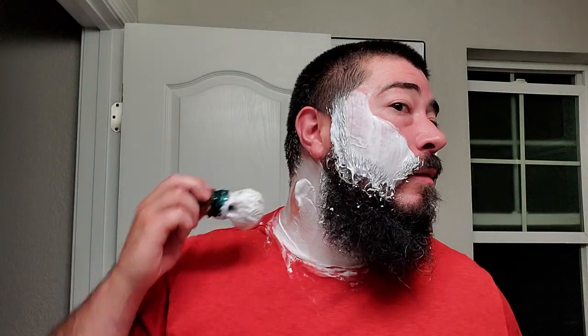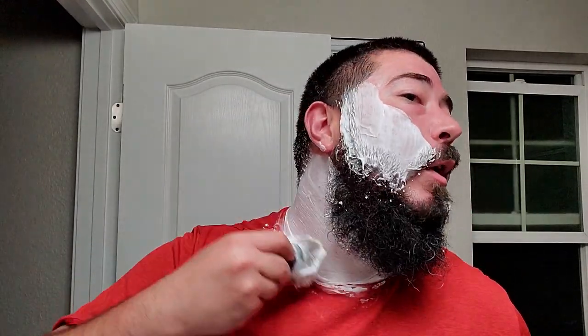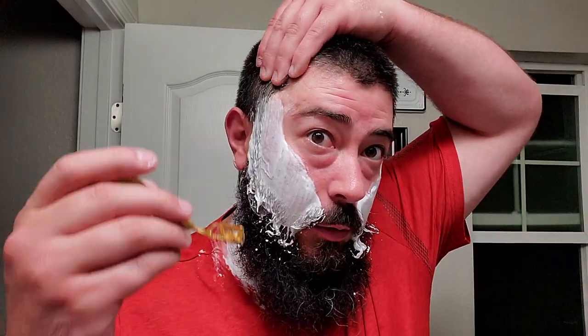I just got kind of a thin, dense layer on. But if I wanted to, I suppose I could have built it up for days and days — not necessary, in my opinion. No matter what platform I'm shaving with, whether it's DE, Schick, or straight razor, I don't need that big pillowy lather.